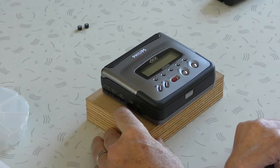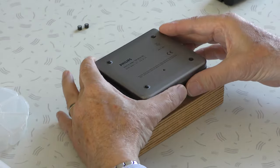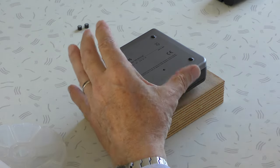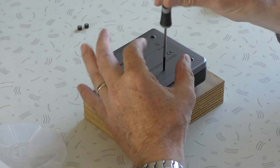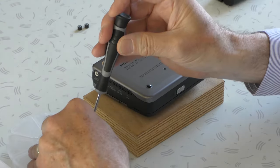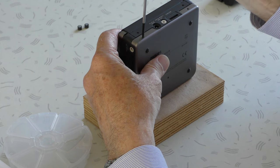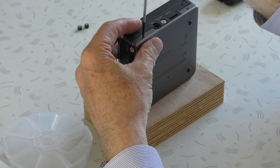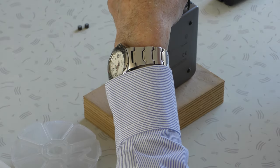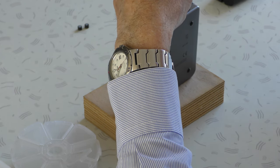We start removing all the necessary parts. At first we start with the bottom. We undo all the screws in the bottom. It prevents you from looking under the table — try to find the screws when you drop them.